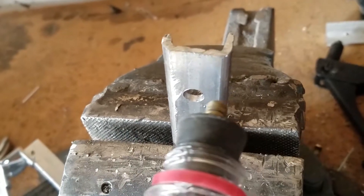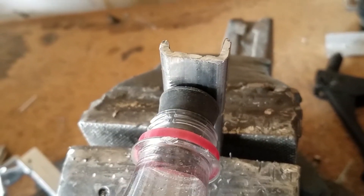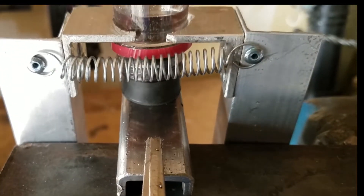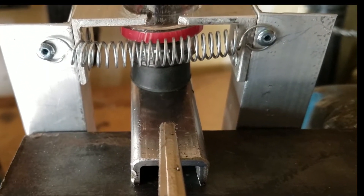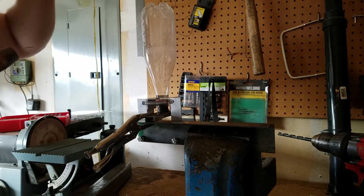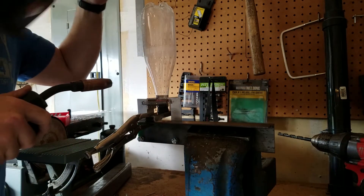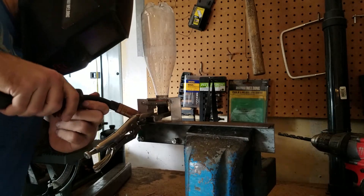Finally, I found a piece of steel to hold the stopper in the bottle and drilled a hole in the steel so the Schrader valve can fit through. Once the last piece was located where I wanted it, I could weld up the fixture and everything would be ready to go. Obviously you can just attach this piece with screws, but if you've got a welder, why not use it, right?